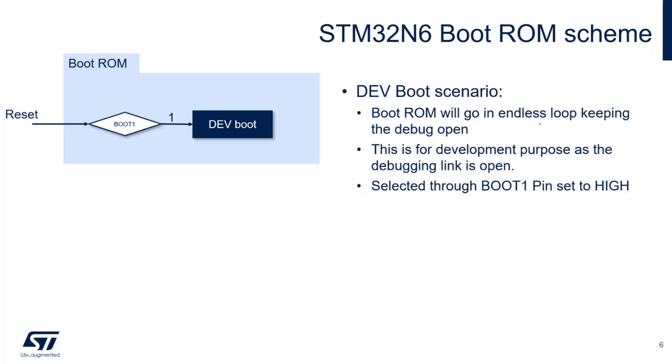The boot ROM has different modes. A very important one you must know - and that we are going to try in the hands-on - is called the developer boot scenario. If at reset the BOOT1 pin is set high, you enter dev boot mode, which means the debug interface is open and the code runs in internal RAM. The advantage is it's very easy to quickly test an application; the con is you're writing to volatile memory, so code won't survive a reset.